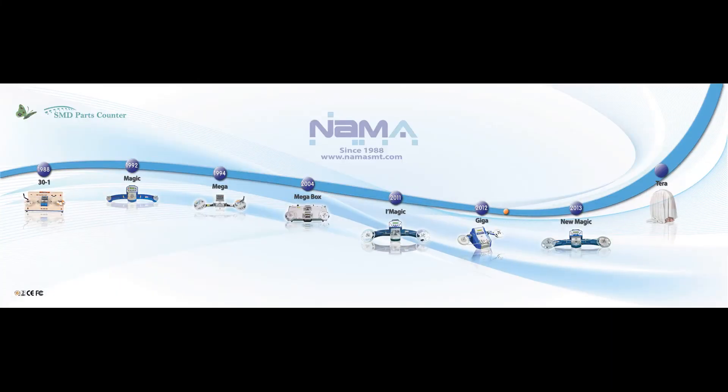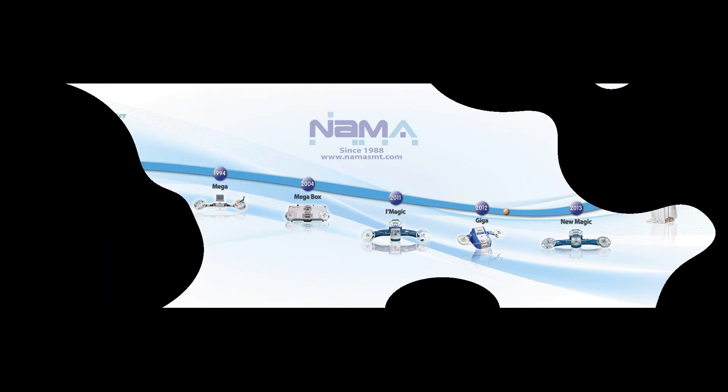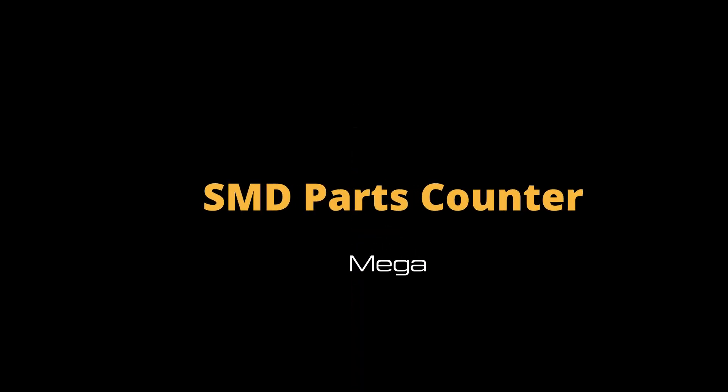Nama Electronic has been producing SMD counters for more than 30 years. For providing the best products, Nama makes persistent efforts. Thank you for watching. This is Nama AI Jenny — have a good day.